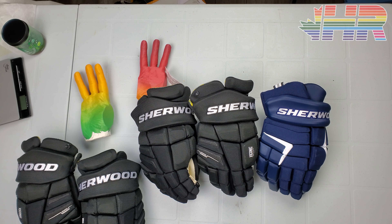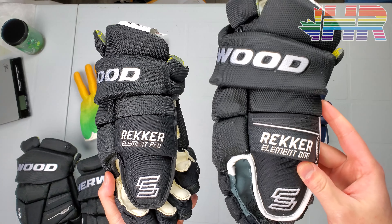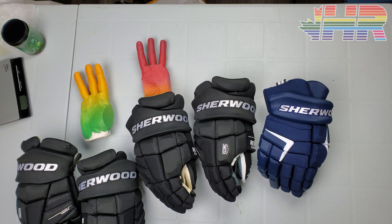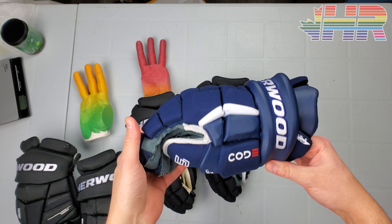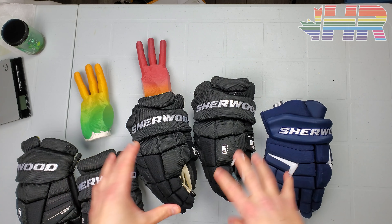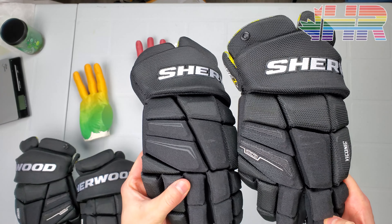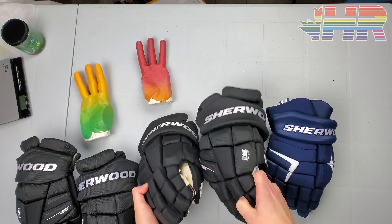Hi, I'm Matt from HockeyReviews.ca and this is the Sherwood Wrecker Element 1 and Element Pro Glove Snapshot Review. This is the newest line of Sherwood gear. I covered the Code 5 in the past, was a fan of it and thought it was great, especially for the price. Now we have these ones which are pretty interesting, and I'm not going to do separate videos on these because they're honestly pretty similar — we can do the comparison and an overall snapshot review.